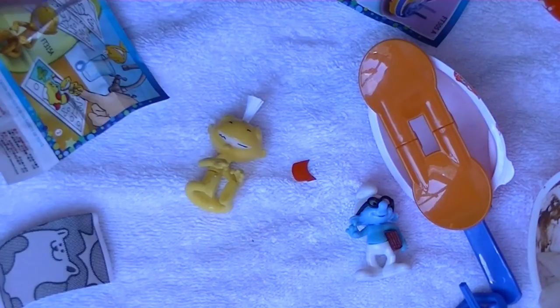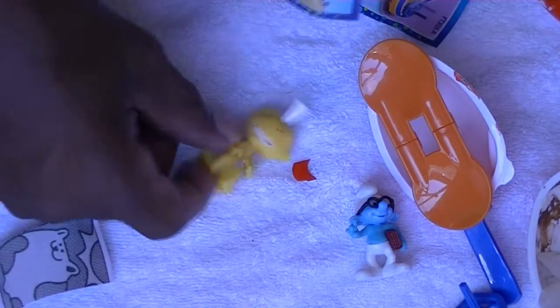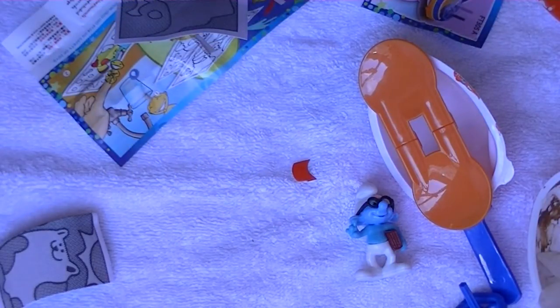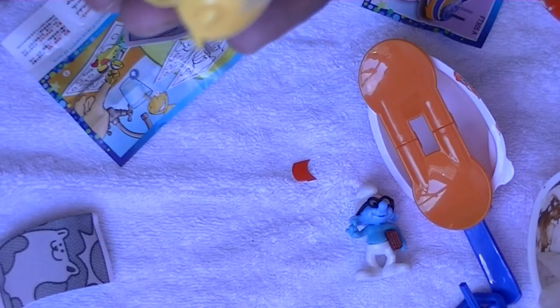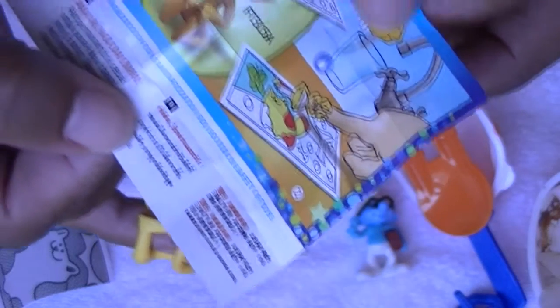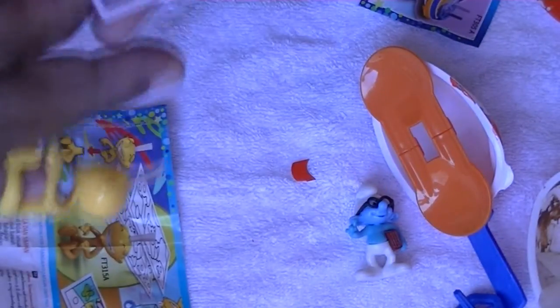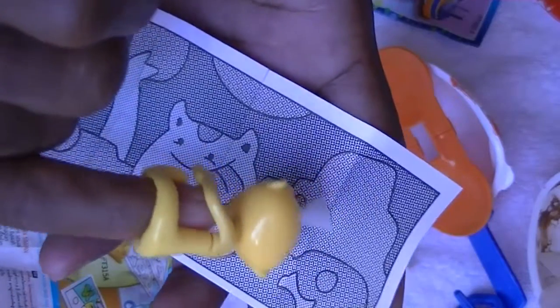Our third and final candidate — it looks like you have to use your finger and then dip it in some water, and then this paper is probably already specially treated.